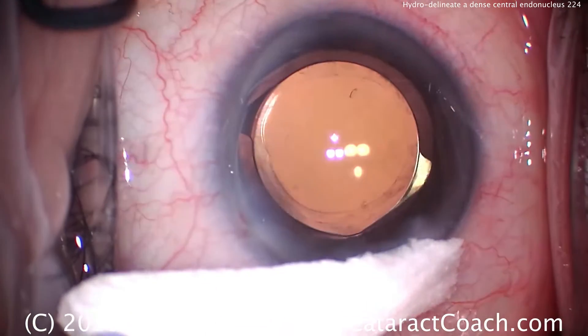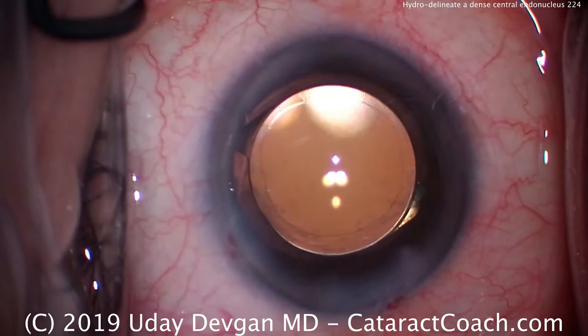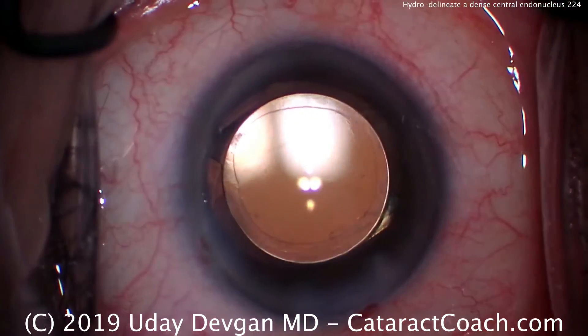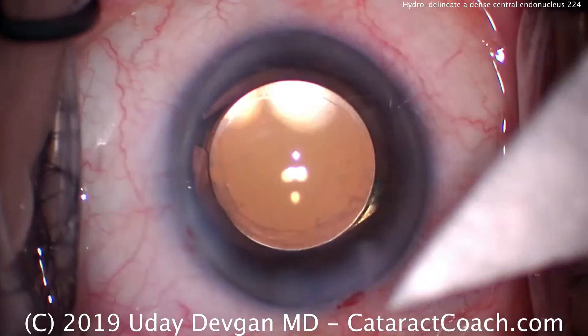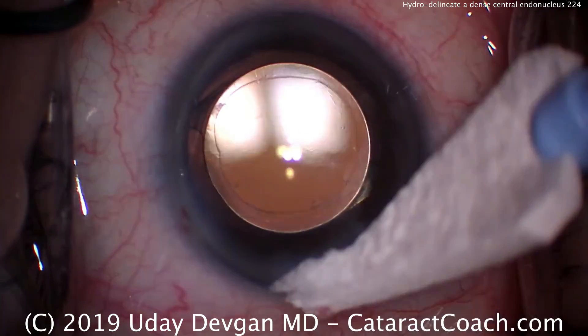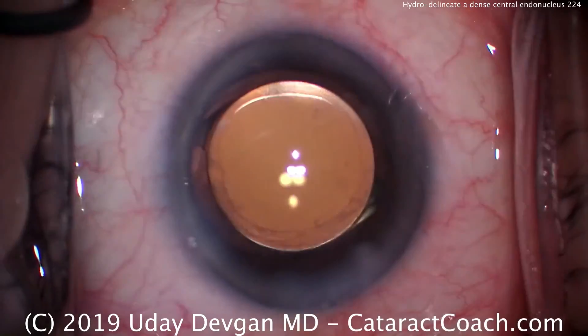The rest of the case proceeds as usual — everything looks great. Beautiful result. Nice capsulorhexis overlap with our optic and this patient has a beautiful outcome. So next time you have a patient with a dense central endonucleus, be sure you do hydrodelineation to separate that out, and that'll make life a lot easier. Thank you for watching.